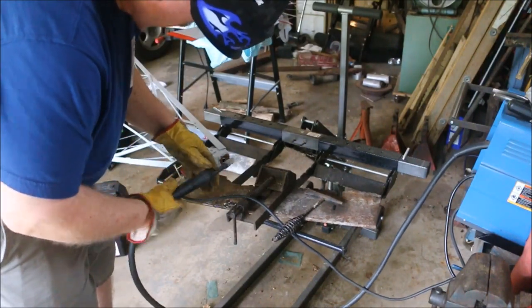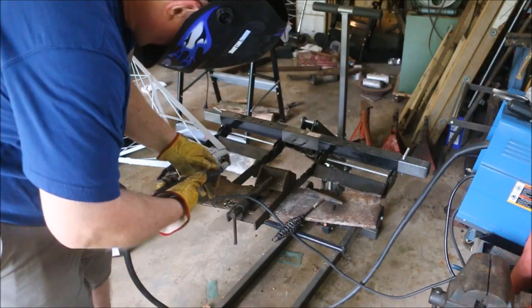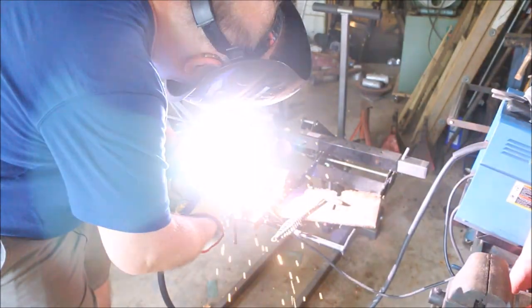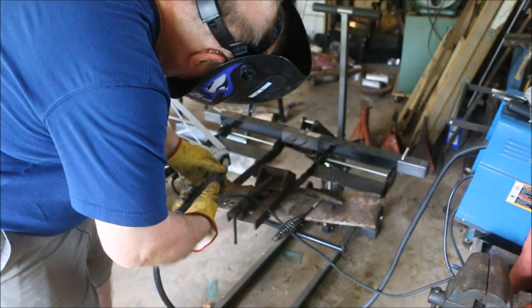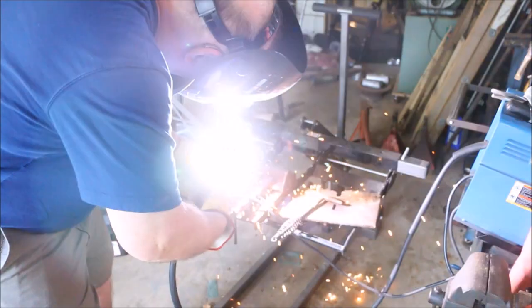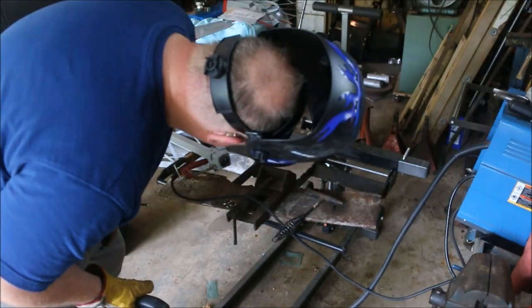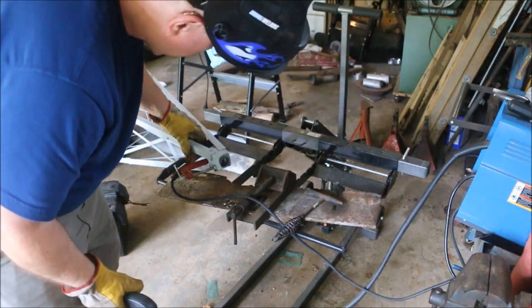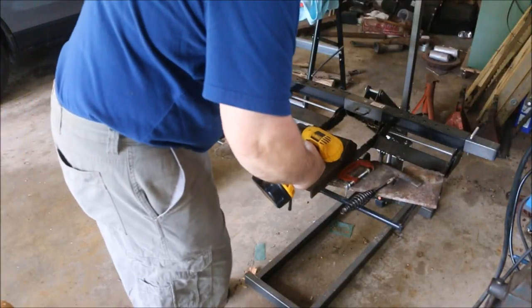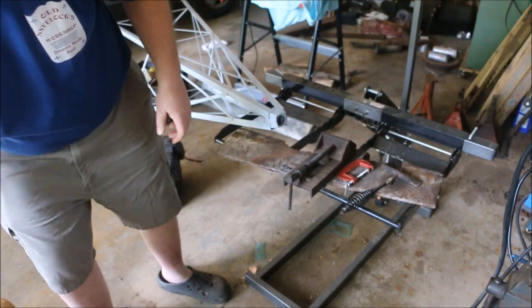Putting the C-clamp there, I give myself a little hand rest to work from. Now that's got it secure. That worked well. Bring the slag out of the way.